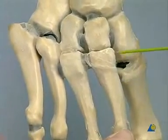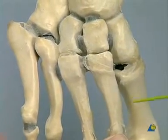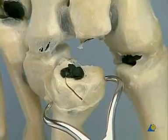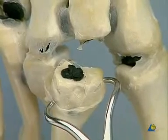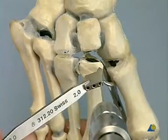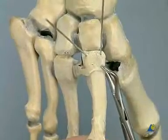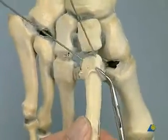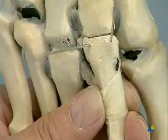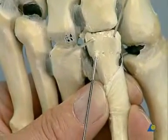After K-wire fixation, the entire ray is anatomically aligned with the second cuneiform bone. Anatomical reduction and preliminary fixation with the small pointed reduction forceps. Two 1 mm K-wires are placed distally, and the second metatarsal is anatomically reduced to the second cuneiform bone. Temporary fixation of the reduction with a lateral 1.6 mm K-wire with threaded tip.